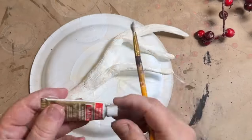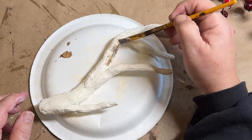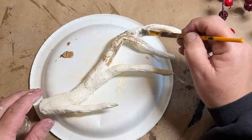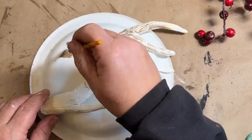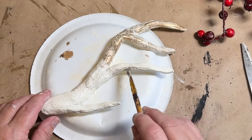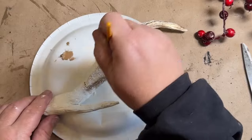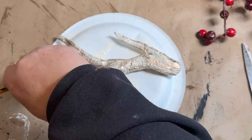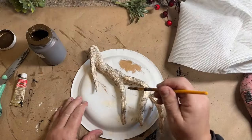Once the paint's dry, I'm going to go over this with some gold Rub 'n Buff — antique gold — just enough to get the gold look but still see the paint underneath. After that I'm going to go over it with antique wax. This is where the lines I created on top will come into play — the antique wax goes down into the grooves, and when I wipe it back off it stays in those grooves, giving it an aged older look. It also tones down the gold.